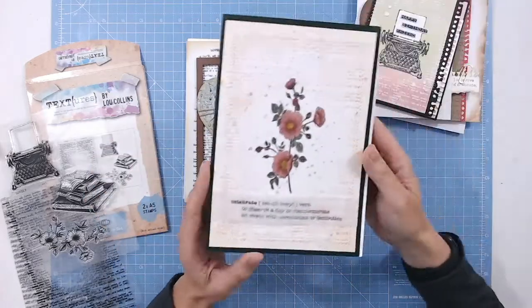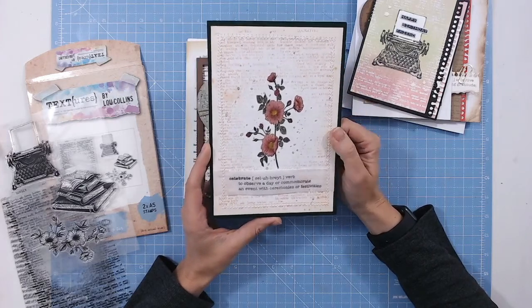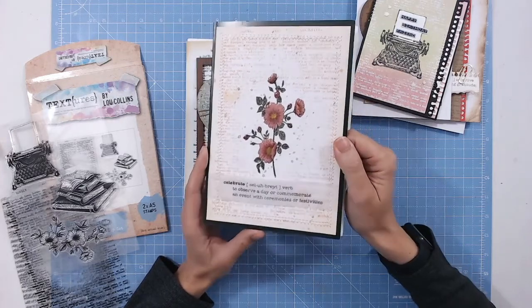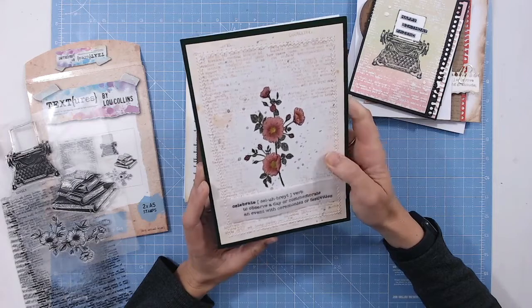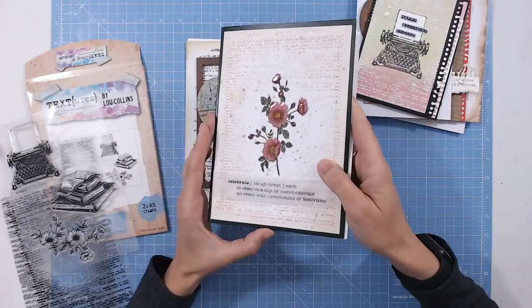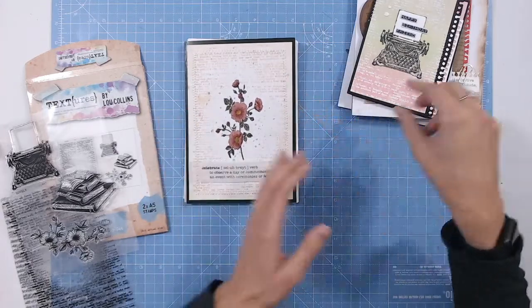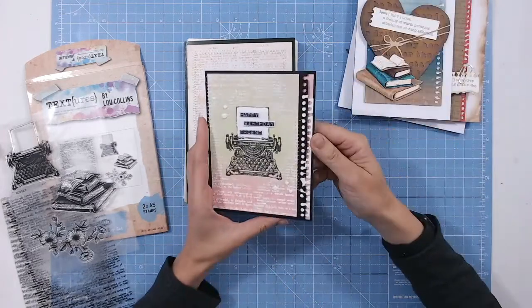Then I've got this one here where I've stamped the dictionary page in brown ink. I've then stamped the floral piece inside and coloured that in using pencils, and I've got some glossy accents — you can just see that shining on the petals. So it looks like it's a piece from a flower identification book or something like that.